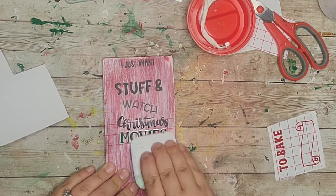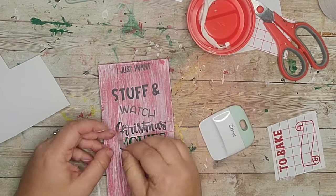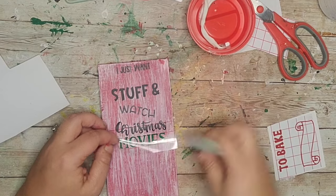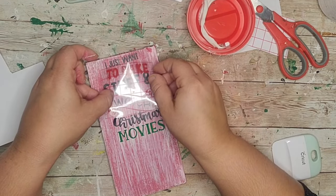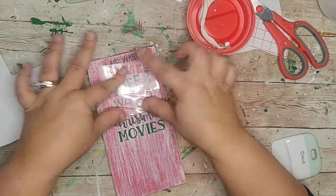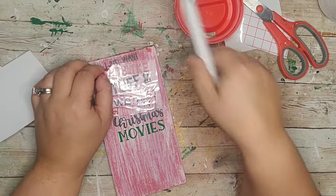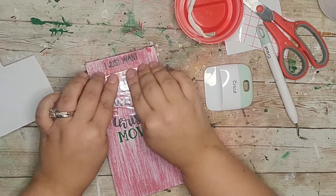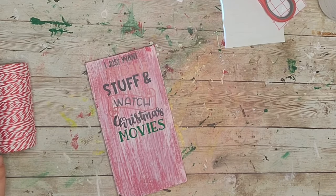I'm just going to put this decal down on my little wood piece. If you don't have a Cricut that's okay — you can use rub-on transfers, stickers, hand write it, or print something off Google and Mod Podge it on. There are so many alternatives to having a cutting machine, so don't think you can't make this without one.